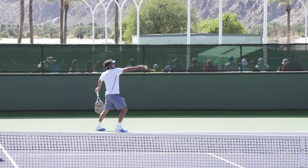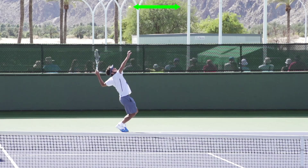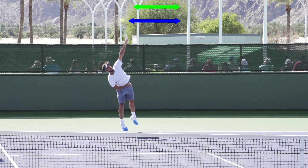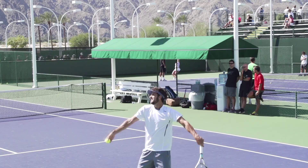Let's take a look at the toss height here from the front angle. In a second, we'll see the highest point, which is about here, as you can see with the green arrow. The ball is going to drop just a little bit to contact. This kind of a low toss is, in my opinion, the easiest way to develop a fluid motion on your serve.